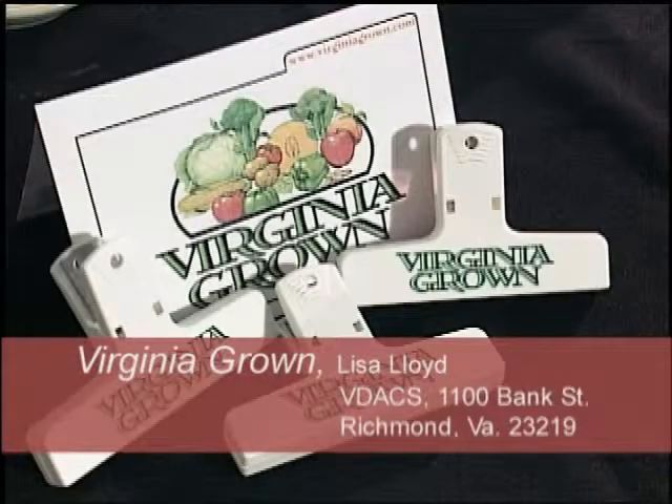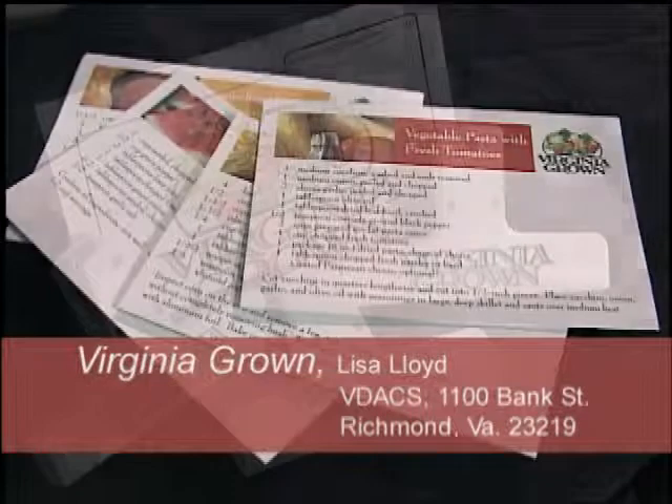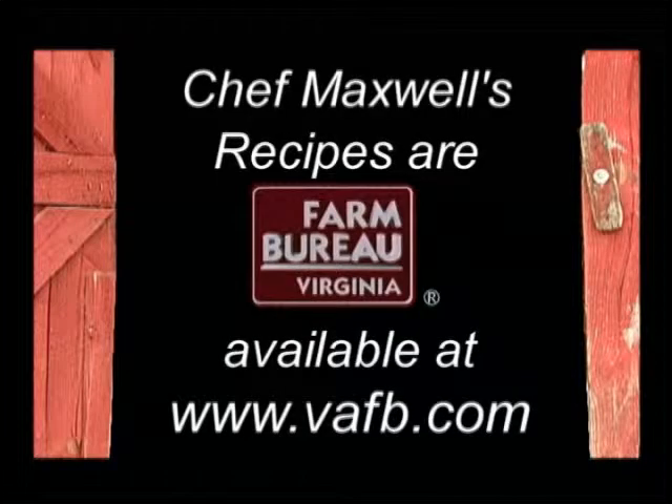Once again, we've proven you can play with your food. You don't have to go to Tangier Island to play with your food — you can do it in your own kitchen the way we do here at Chef Maxwell's Kitchen. Look for Virginia Grown in your grocery store and we'll see you next time. For more delicious recipes using Virginia Grown fruits and vegetables, contact Lisa Lloyd at the Virginia Department of Agriculture, 1100 Bank Street, Richmond, Virginia 23219. Chef Maxwell's recipes are listed on the Virginia Farm Bureau website at www.vafb.com.